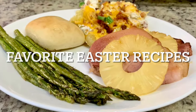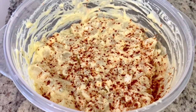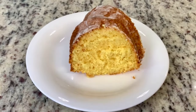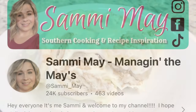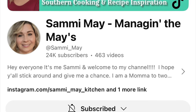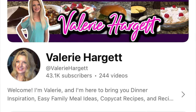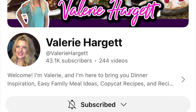Hi, I'm Megan and welcome to my kitchen. In today's video I'm going to be sharing six of our all-time favorite Easter recipes with you. I've got two entrees, two side dishes, and two desserts, and these show up on our table every year for Easter. Today's video is also part of a collab hosted by Sammy from Manage in the Maze and Valerie from Valerie Hargett. I'll have their channels and the collab playlist linked in my description box below.